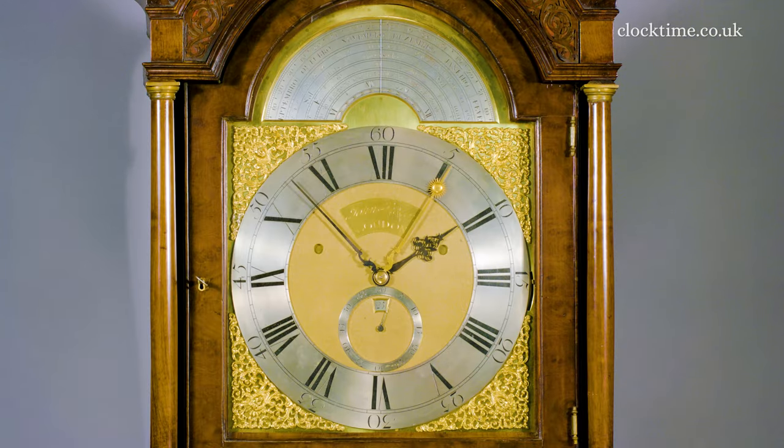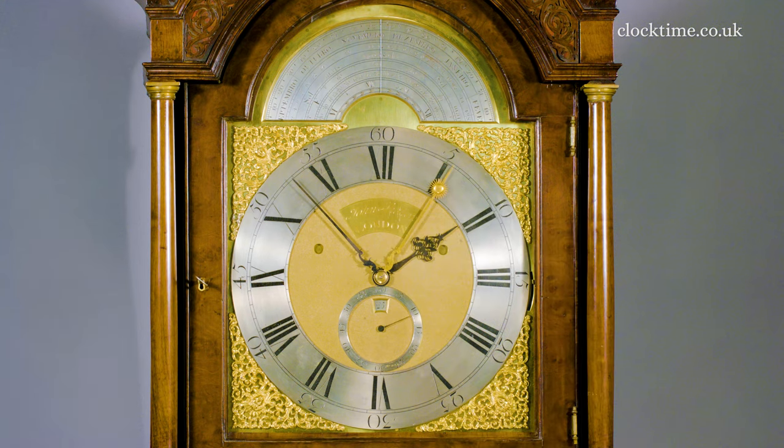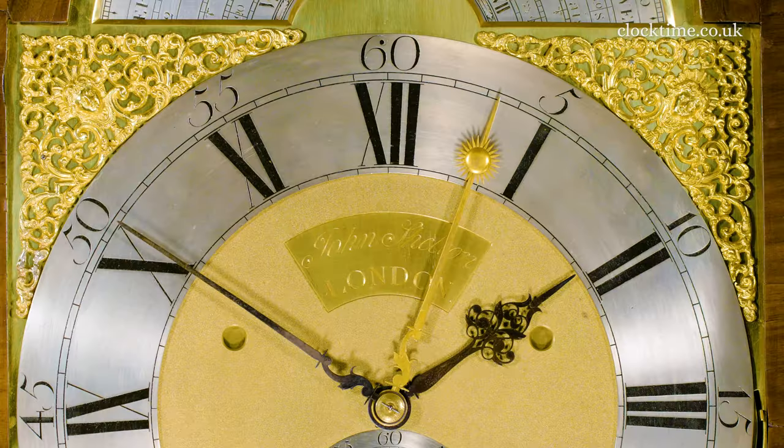Just covering over as it moves by the calendar, showing again the date — the 25th — in case you can't quite read the big one up here. These wonderful big Indian mask spandrels covering virtually the whole of the outside of the dial, and lovely gentle matting with 'John Shelton London' in bold.